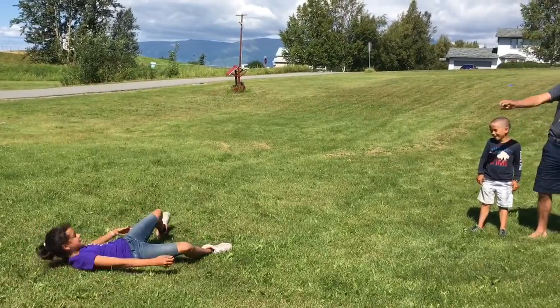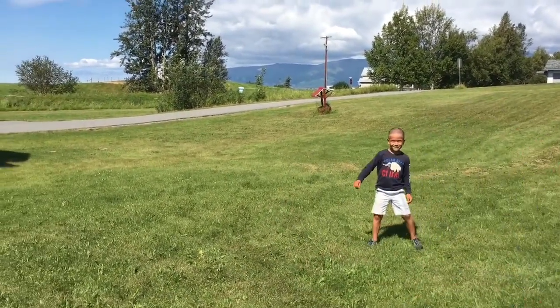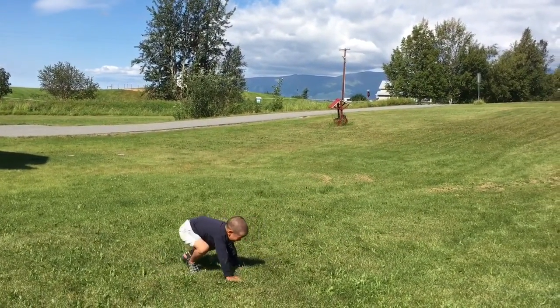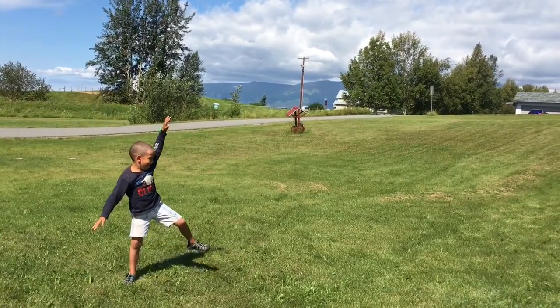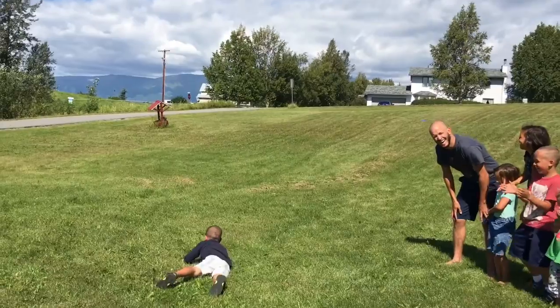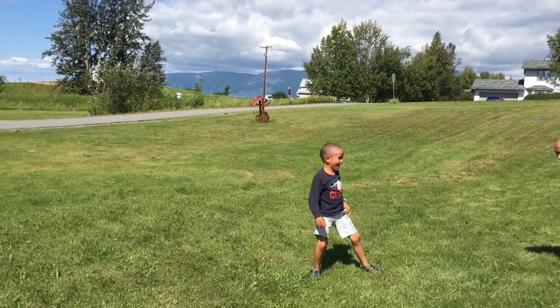Alright, Wyatt — cartwheel! We're not sure if Wyatt can do a cartwheel. Good job Wyatt, that was pretty good! Now left. I think that looks like the dead seal — try your bad hand one more time, Wyatt.